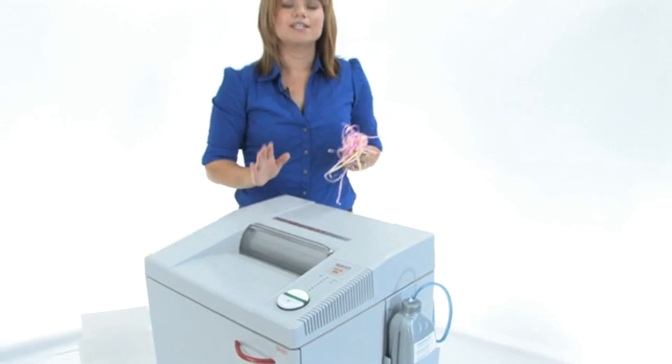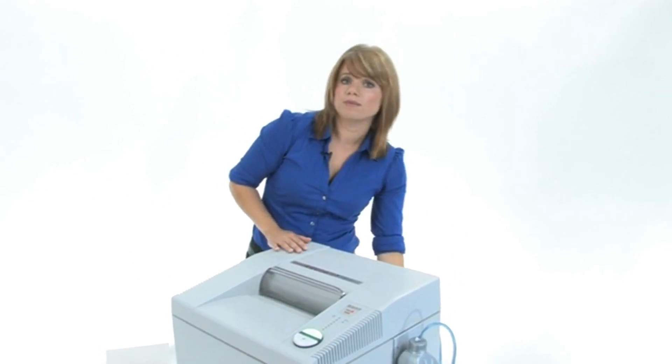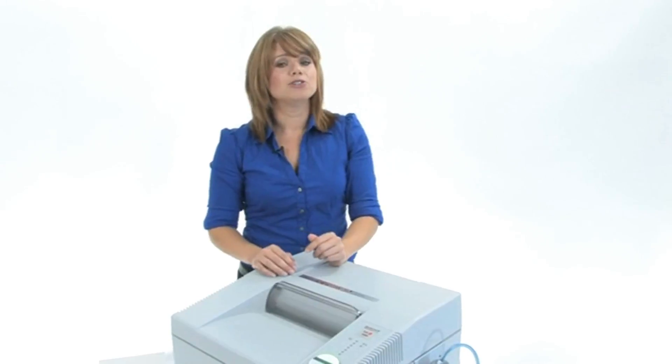What you are really getting with this machine is the Destroyit name. It is synonymous with quality and durability. It is German made and it is going to last you a very long time. Thanks for watching.